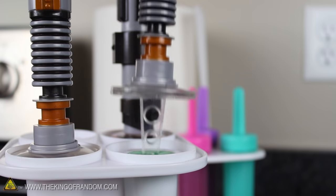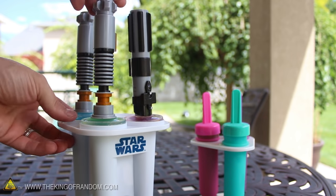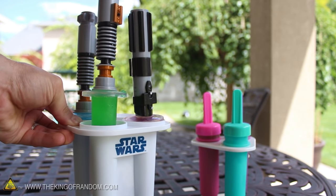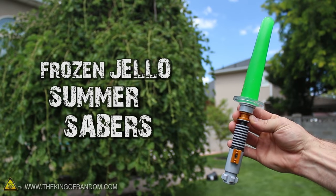With the liquid still hot, go ahead and move the molds into the freezer for a couple of hours, and your cool summertime treats will be ready in no time. As easy as that, you've just made a colorful batch of delicious summer sabers that taste amazing and are super fun to eat.